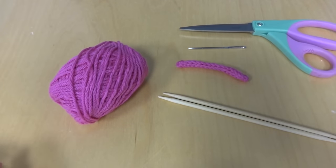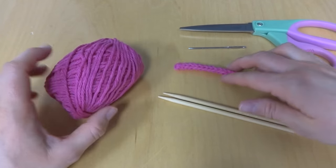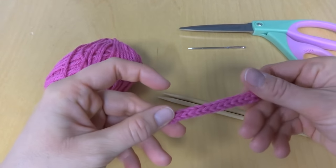Hi everyone, it's Jennifer from Fiber Flux. In this video I will show you how to knit an I-cord.